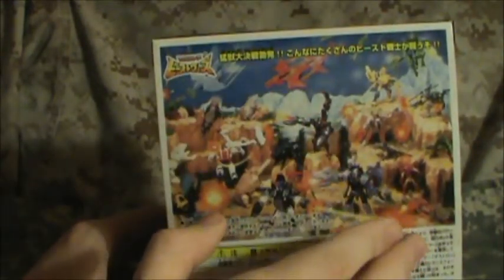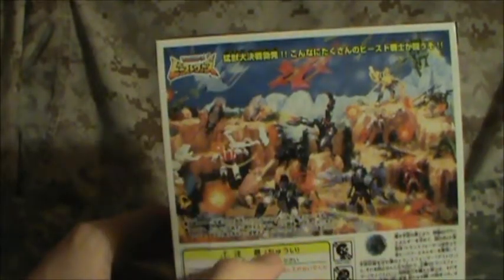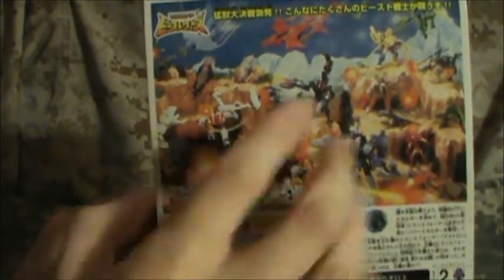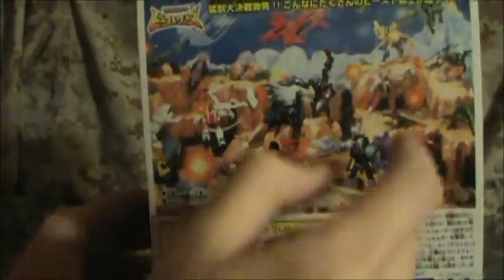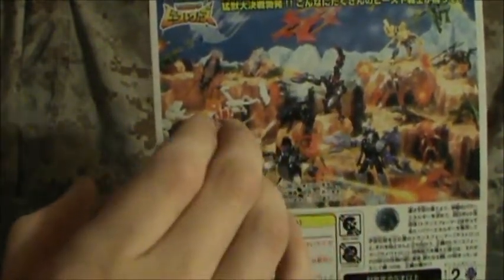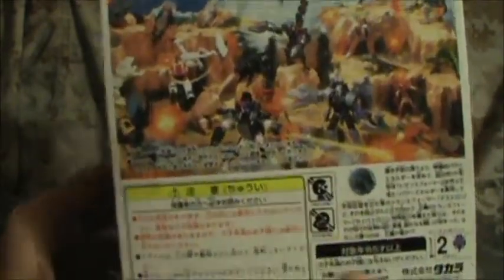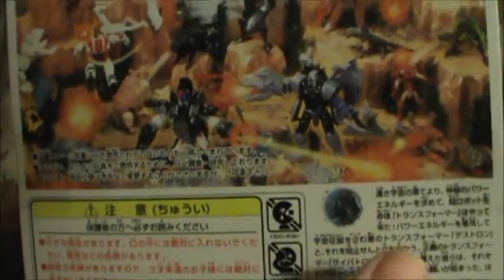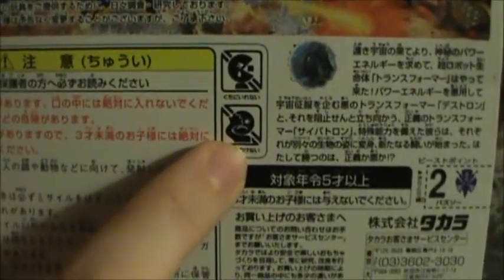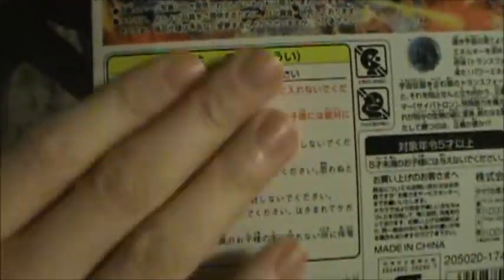I don't think all of them were released in the United States — there's a different wave available in Japan. You can see Optimus Prime, Buzzsaw, Waspinator, some of the Arachnid, Scorpon, Nox I think his name is, Rattrap, and a nice little image of Megatron. And of course, as Ashens would say, Pac-Man can't eat this pellet and you don't want to launch the missile into a kid's eye — warning probably saying not for kids under a certain age, projectile will kill them. Made in China of all places — a Japanese toy made in China.